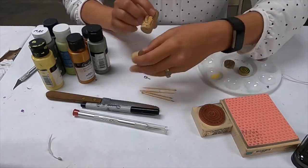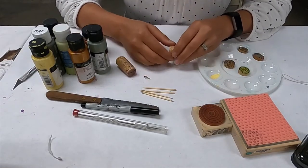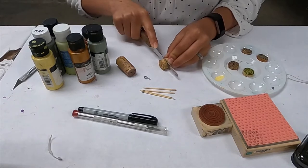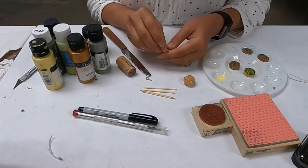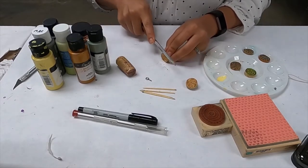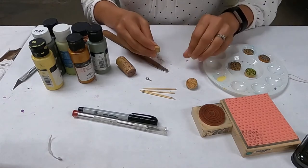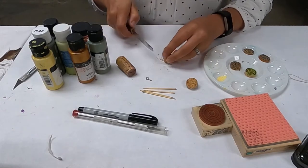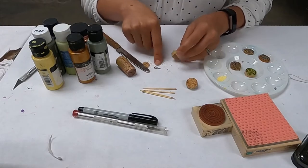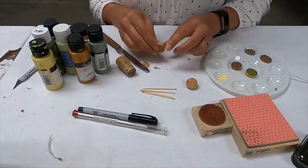To get started, take your cork — you can actually get it a little wet or soak it, which might help with cutting, but you don't necessarily have to. Take your knife, watch your fingers, and cut it a little thicker than you think you want, because it will inevitably end up crooked and you'll need to shave or sand it down. Also, if you're going the eye hook route, you need it a bit thicker since screwing in the hook can pull apart the cork.